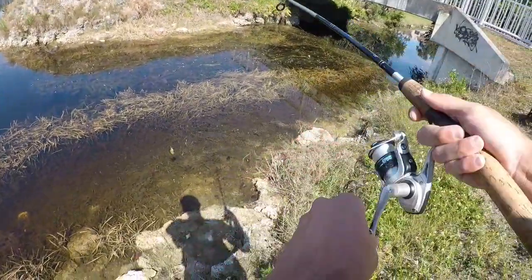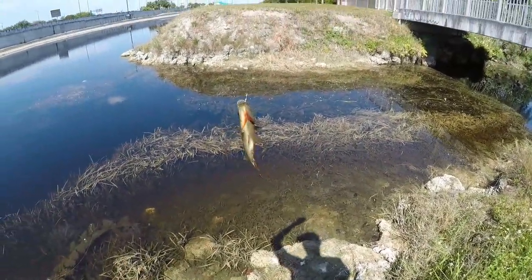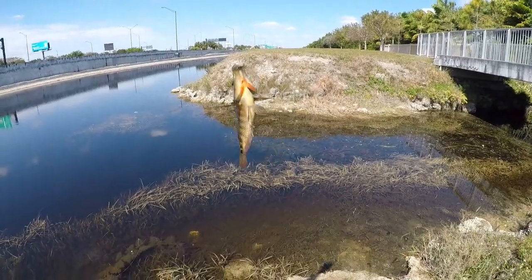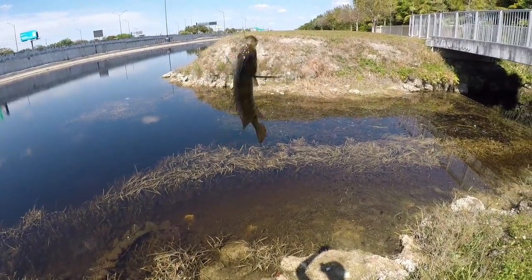There we go, what is this? Mayan cichlid - the biggest fish I've seen so far today. I think it's the Mayan, looks a little bit different, probably because it's only a juvenile. But yeah, biggest fish of the day. He was a little bit skittish, not like those other guys.